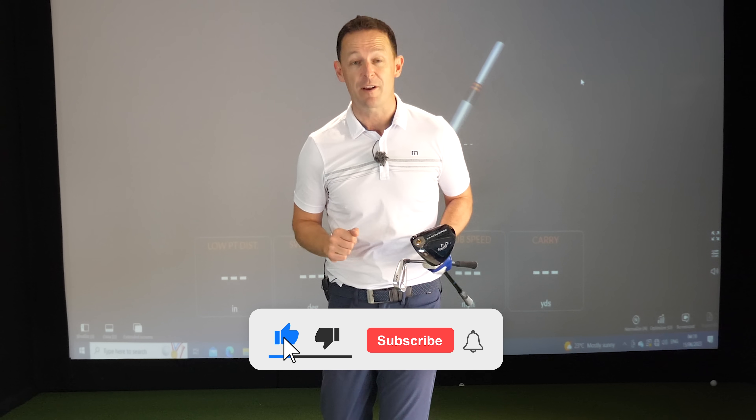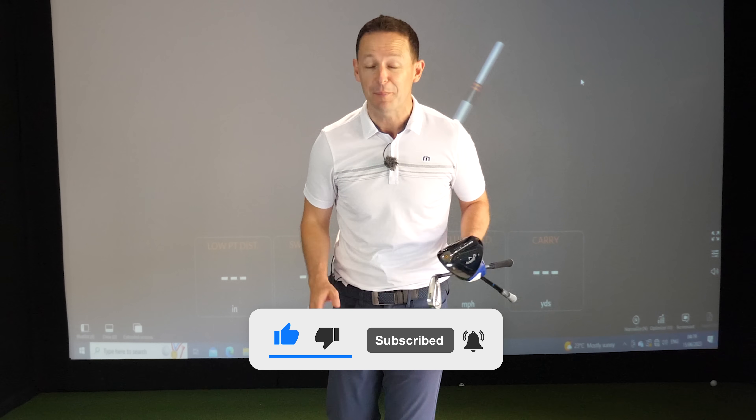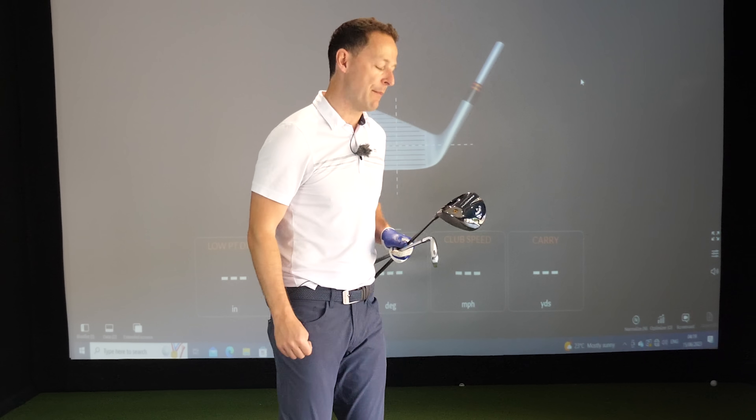Before I get into the video, if you're new to the channel, please consider subscribing — videos just like this one every single week to help you improve your game. You'll never have to remember a thing; I'll always put a free download or practice guide in the description box below. So without further ado, let's get stuck into step number one.